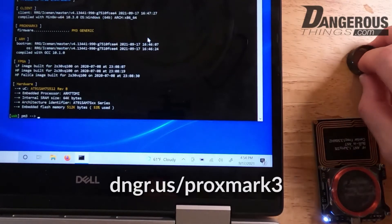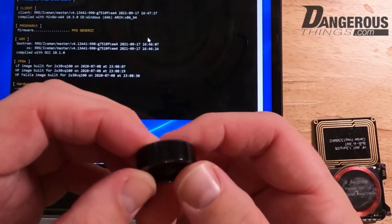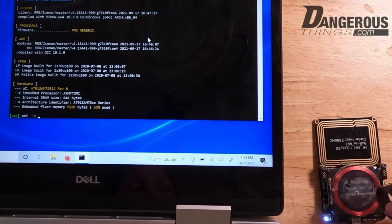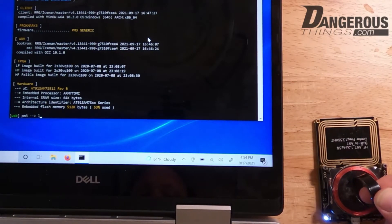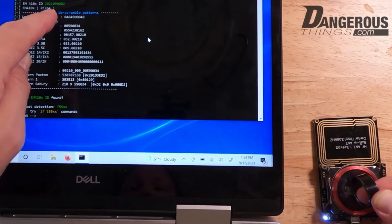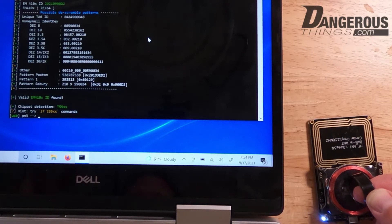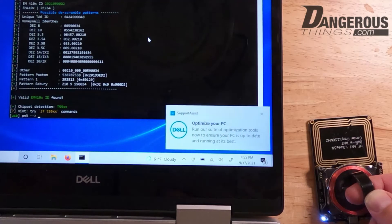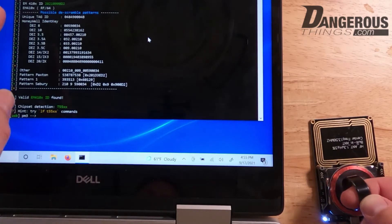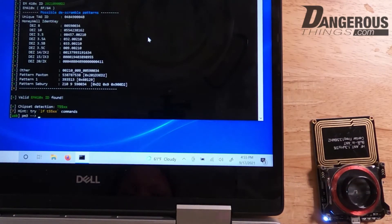Here we have the Proxmark 3 Easy and the magic ring. We're going to take the single-dot side — that's the 125 kHz T5577 chip — and place it on the low frequency antenna. Then we do an 'lf search' to look for any low frequency chips. You can see there's already an EM ID written to it — it's in EM mode, emulating an EM Electron Micronics chipset. You can also emulate HID Prox and a bunch of other low frequency chip types, but for this demo we're going to write a different EM ID.